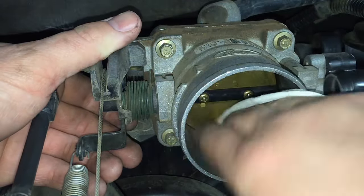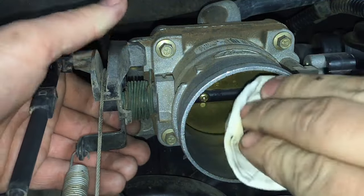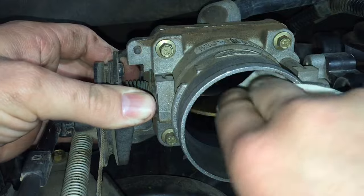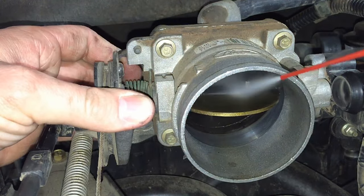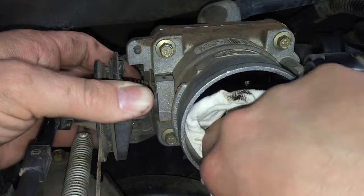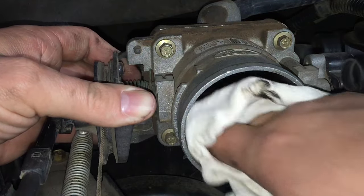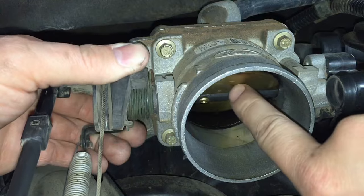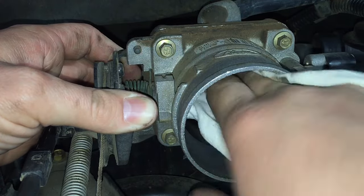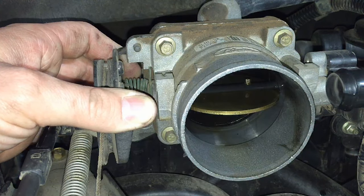Spray your rag — and it's best to use gloves since this stuff is pretty strong on bare skin. Clean outside the plate and the bore first before introducing anything into the engine. Then open the plate up and start cleaning the edge. You can use a toothbrush, but I prefer a rag because it does a better job getting deep inside. The parts you really need to clean for airflow reasons are the edge and the flat part of the plate. Simply wipe off the carbon deposits and keep cleaning with a clean section of the rag.